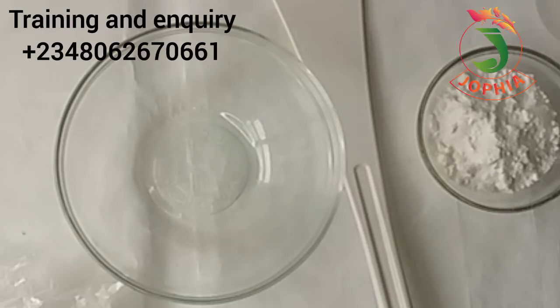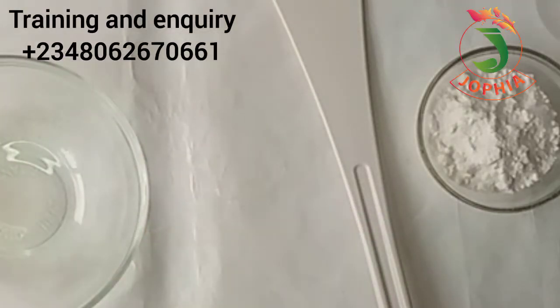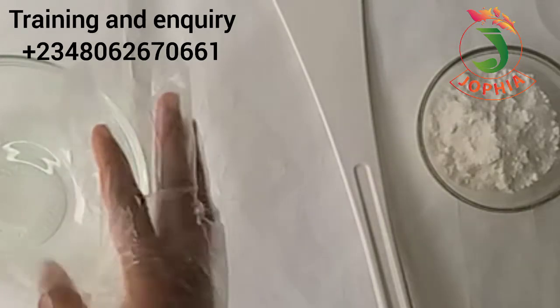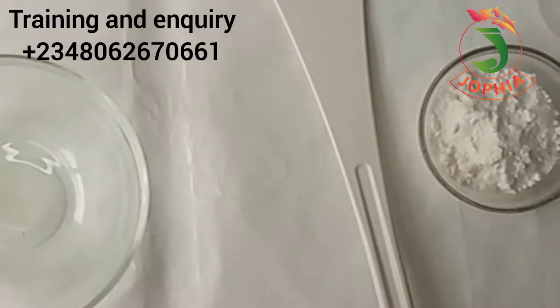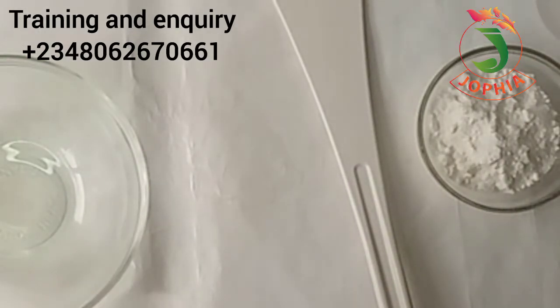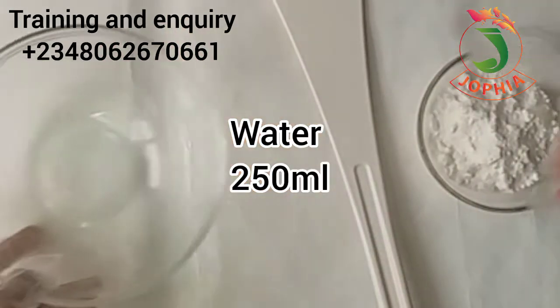Hello lovelies, how are you all doing? This is Jofia DIY. Welcome to our Texapone production class. This is the first video of our Texapone production class. You can see me putting on my hand gloves. I have my bowl, my turning stick, water, and the ingredients for the Texapone production.